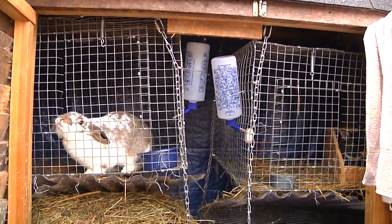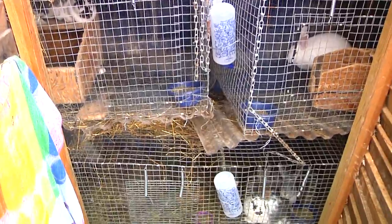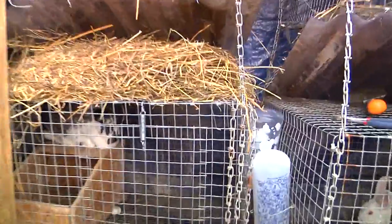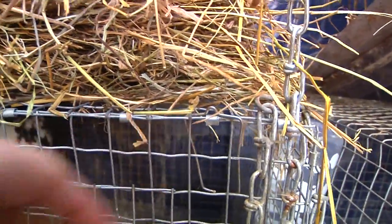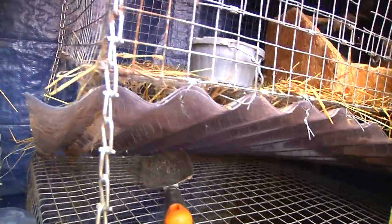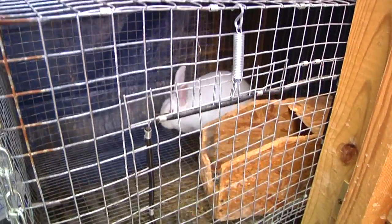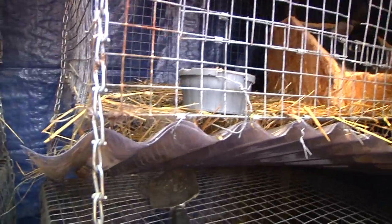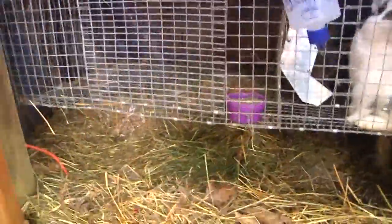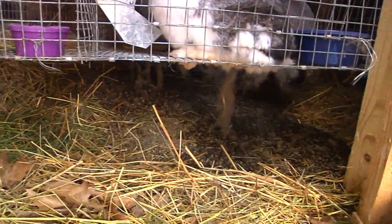We built these cages out of regular wire you can get from Home Depot, Rural King, or Tractor Supply. They get banded together with these little metal bands — there's a tool you get and you just crimp them together. We took some corrugated plastic material and ramped it down away from the next cage so this rabbit doesn't get pooped or peed on. It slants down and drops to the bottom where we collect it all, compost it, and it becomes great stuff for your garden. It's easy to clean out.